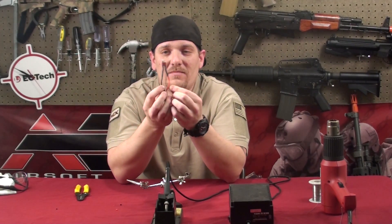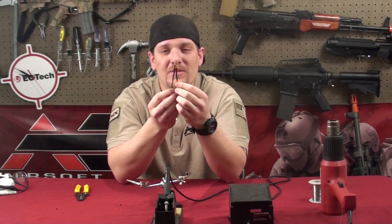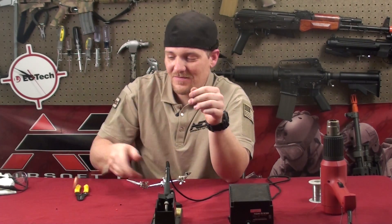And that's it — pretty easy, pretty straightforward. That's this edition of Tech Tips. I'm Jeremy. Have a good night.